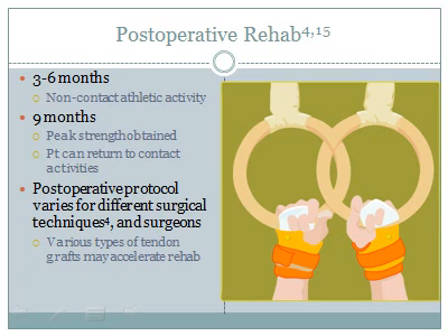Resources agree that at least 3 months should pass before any heavy lifting or activity resulting in downward traction on the upper extremity, or any strenuous athletic activity. Once the patient demonstrates full pain-free active range of motion and adequate healing, non-contact athletic activities may begin. At approximately 9 months, peak strength should be obtained and the patient can return to full athletic participation.